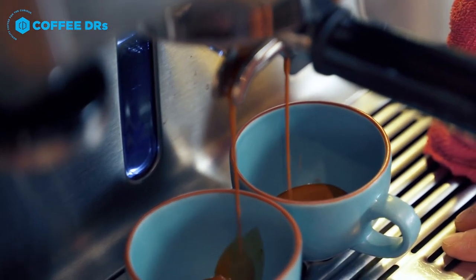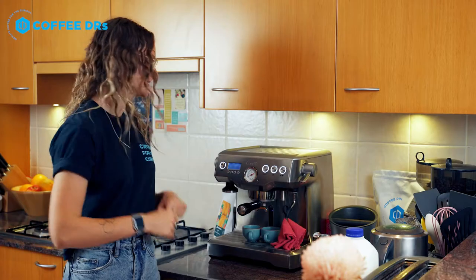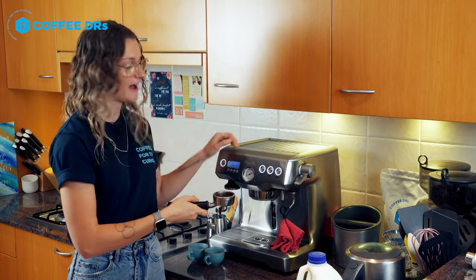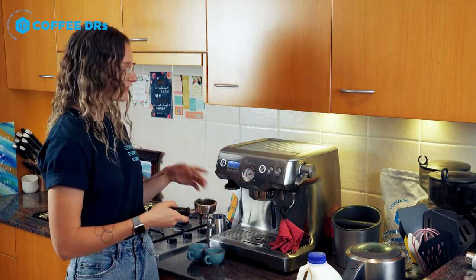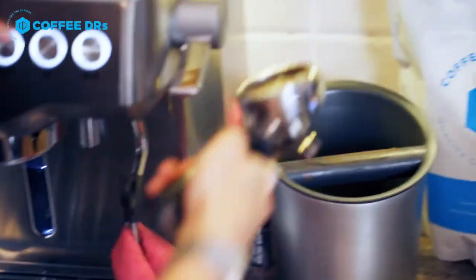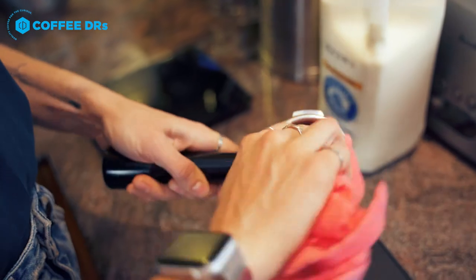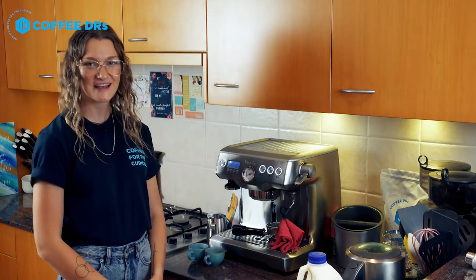We are doing a 30-second extraction that will give you really delicious espresso. Once you've got your espresso, you're ready to move on. Grab your group handle firmly, pull it out, purge it again just like we did before — about three to five seconds. Grab your coffee puck, dump it in your bin, give it a little wipe on the inside, and then you're ready to go again for the next one.